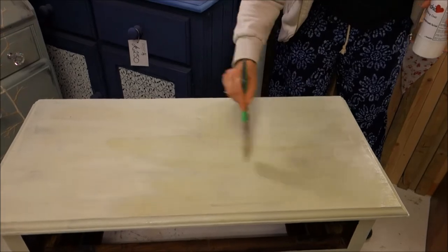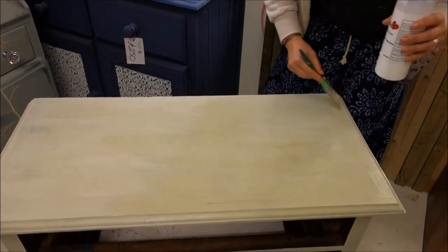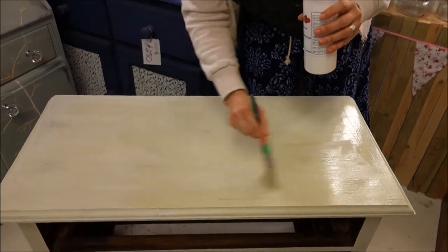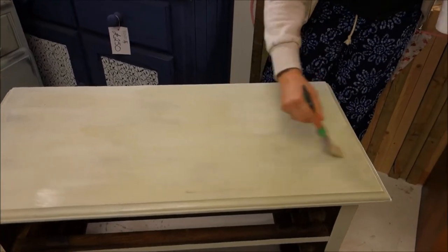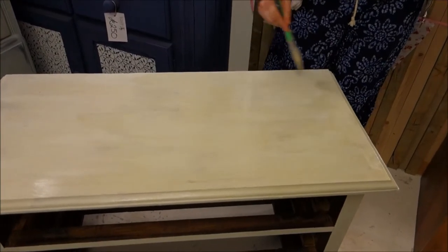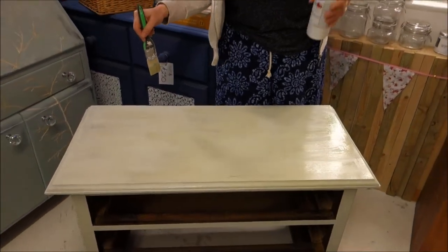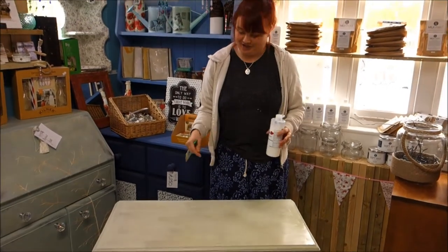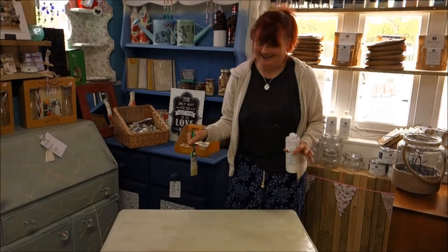I'm going to carry on and give this three coats, drying it properly and thoroughly in between with my hairdryer. You can see how brown and unpleasant it's looking - that's not acceptable as a chest of drawers on any level. We'll come back once we've done this reparation and hopefully see a lovely Wedgwood Green chest of drawers. See you in a bit.